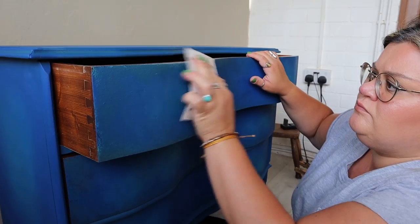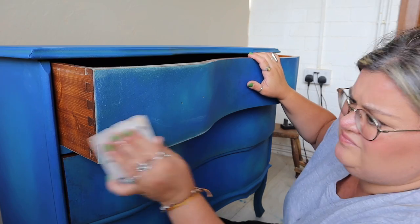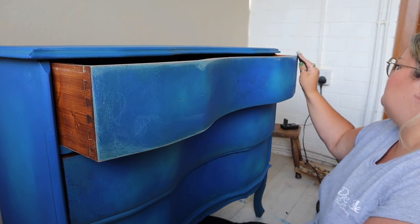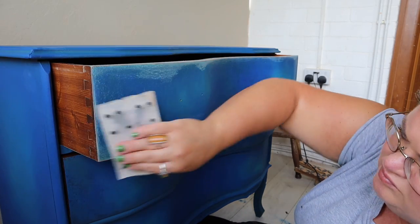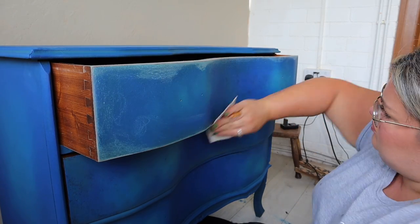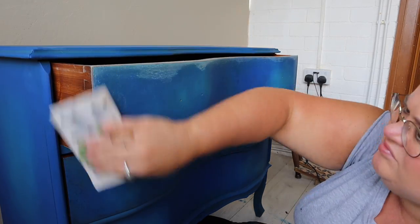Once I was happy with how the paint was looking, I went around the drawers and distressed them, because I feel like that tiny little hint of warm tone wood is going to pop against the blue. It's a technique I really like — a little bit of distressing here and there. It's not for everyone, but I like it.